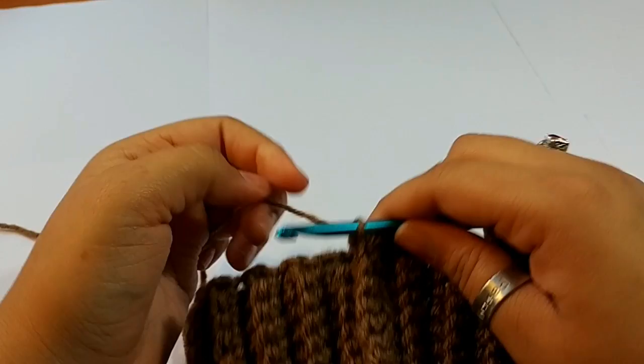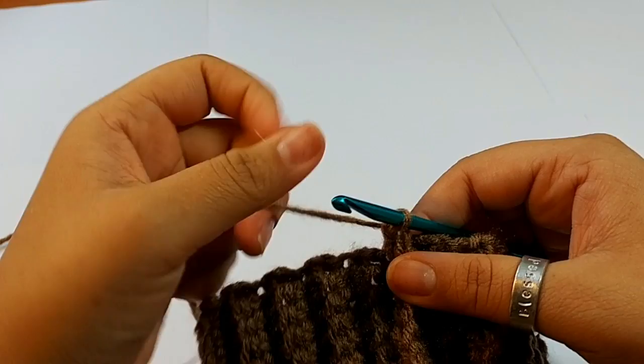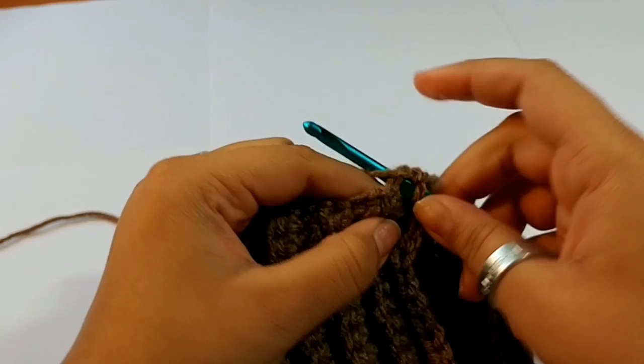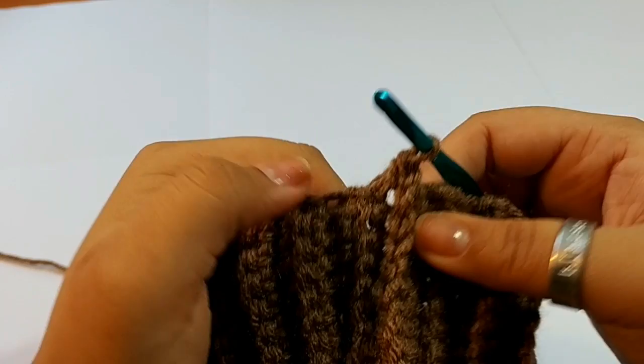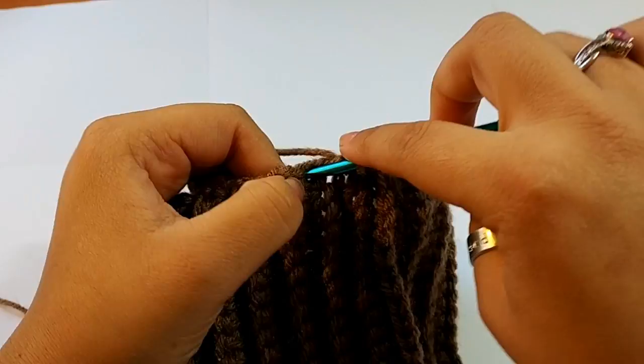Now we are working in the rounds — no more rows. We are going to chain 1. Take your tail, put it right behind there, and single crochet into the same stitch as the chain up 1. Then we will be putting one single crochet into each row for a total of 64.